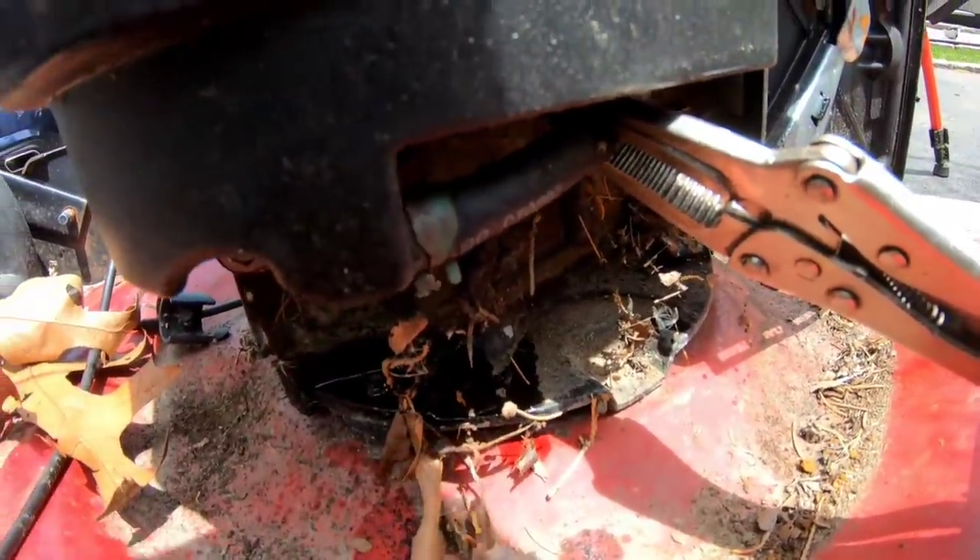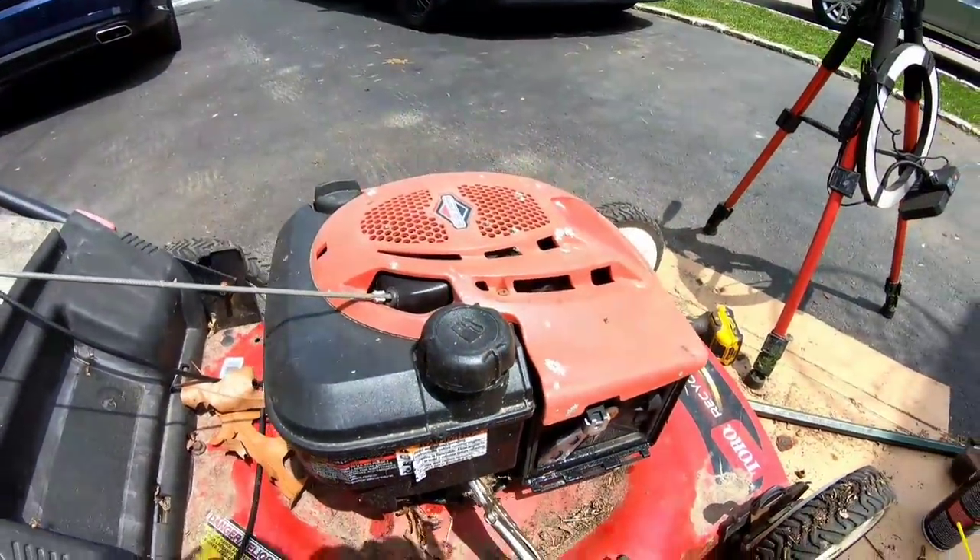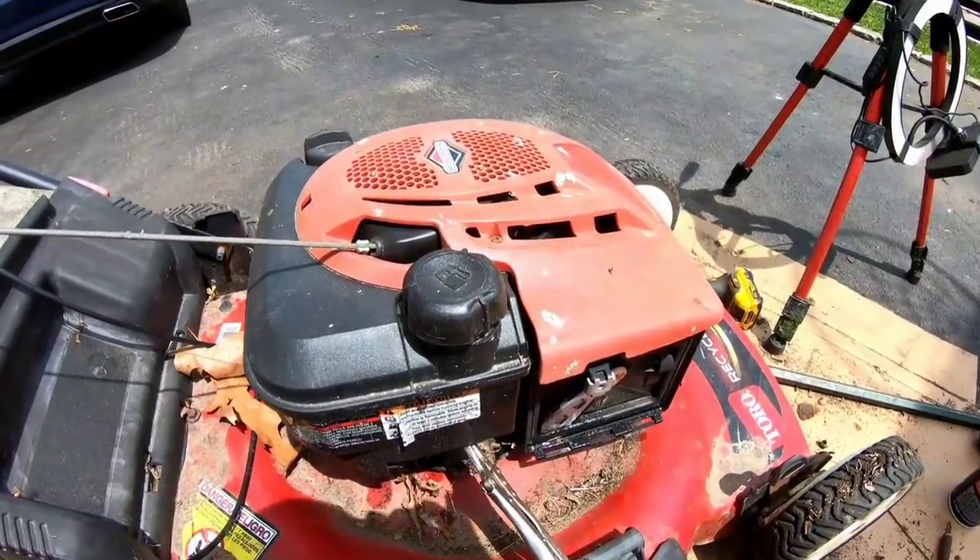Let that soak for a bit. And you know what? Let's check and see if this has a sheared keyway. While I'm tired, I want to keep going.